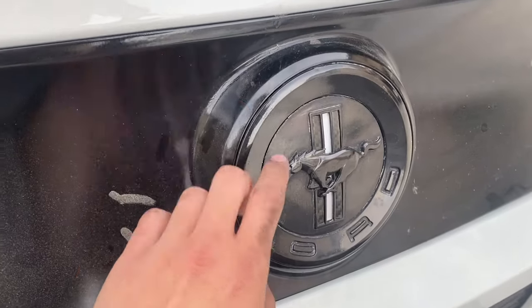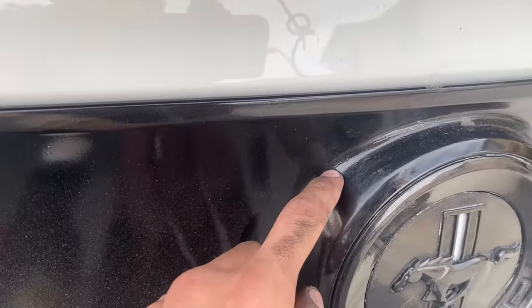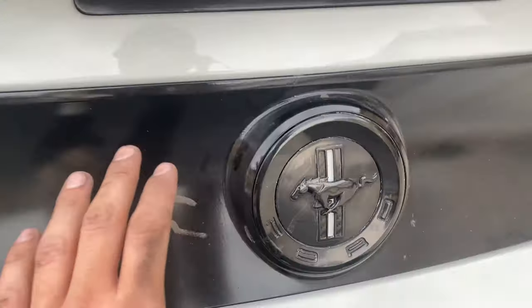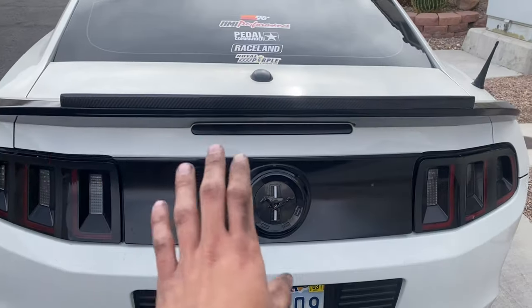Looking at the current deck lid, at some point it got painted and it's all cracked up on the sides, warping, and it just doesn't really look as good as it could. With the new shaved deck lid, all of that is going to be completely erased and the whole thing is just going to be one flat deck lid all the way across.